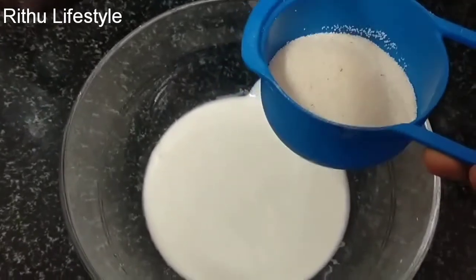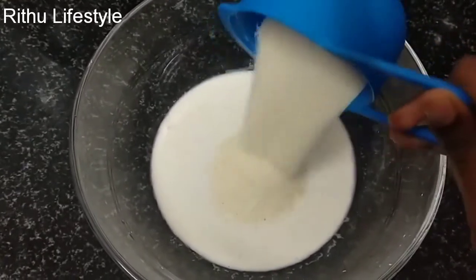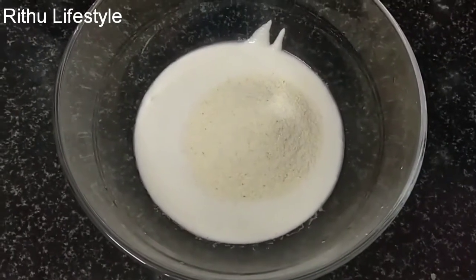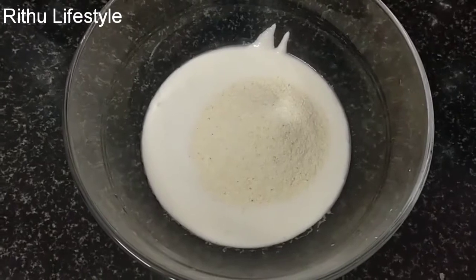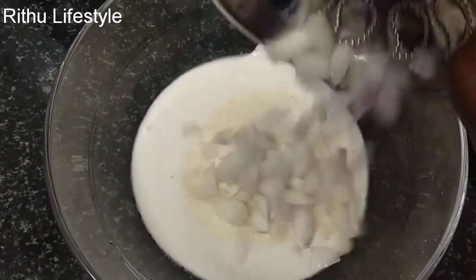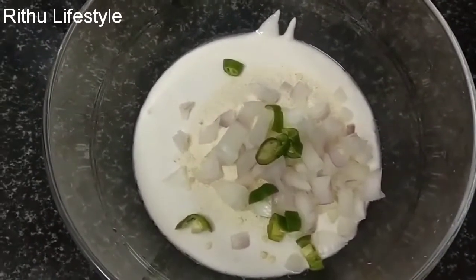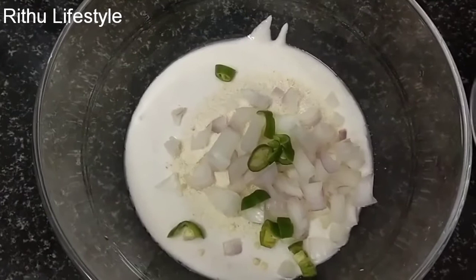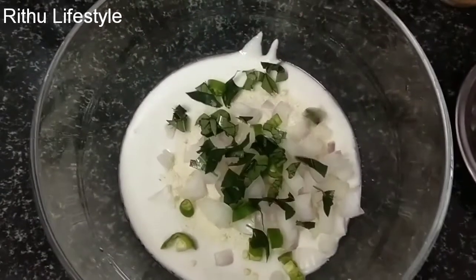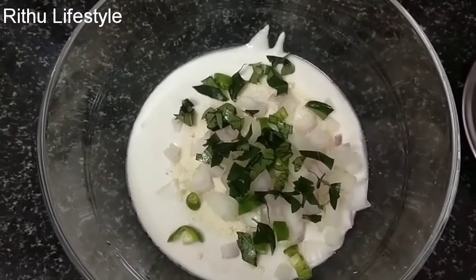Ok friends, let's see. I'm going to add a cup of it. Let's mix it and absorb it into our staple. Make sure you mix it well.